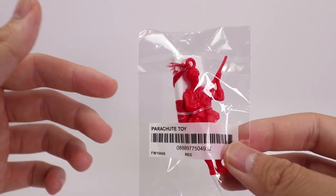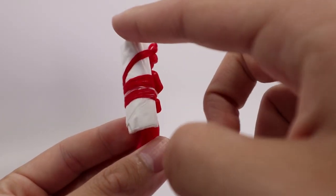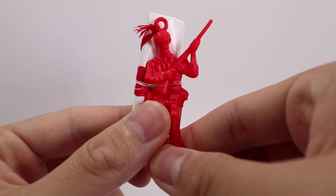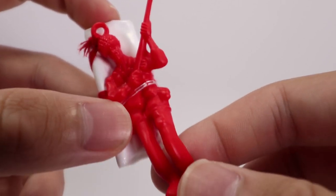Starting off with the packaging, it's pretty simple — it just comes in a little plastic bag with a barcode on the front. So now I'm going to open it and show you the actual figure. Here it is out of the bag. The figure's parachute part comes wrapped up in a little plastic band, which I'll take off once I show you guys that part. Just giving you guys a close-up of the figure, it's pretty well-detailed considering this was a free gift.